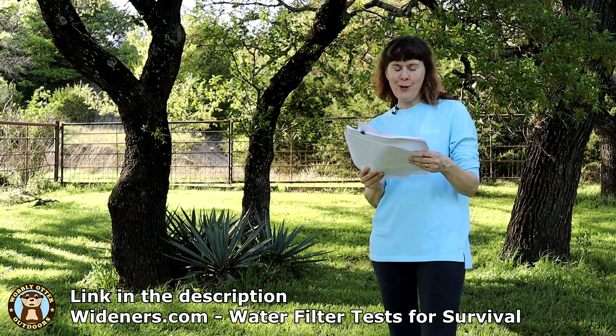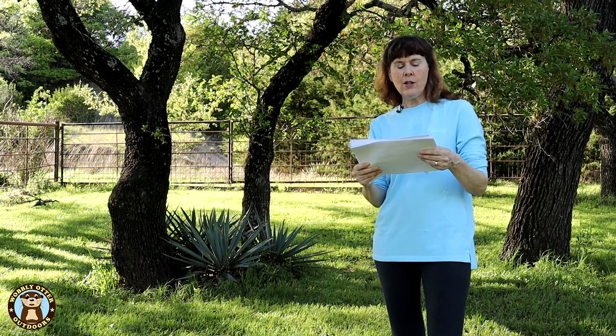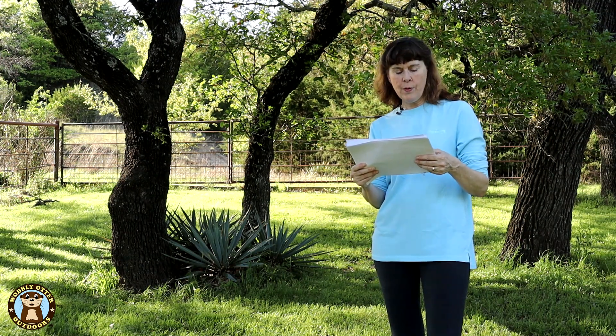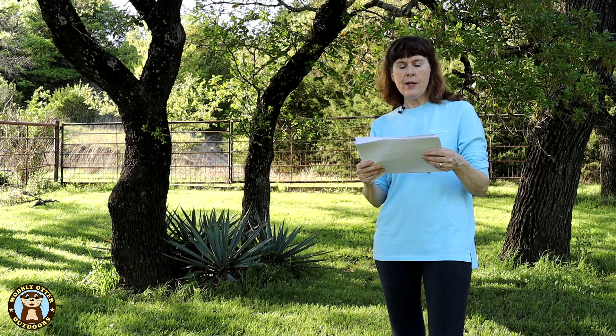That blog post is by Wideners Guns Ammo and Shooting blog. One of the filters that they tested was the Grail ultralight. In the test that Wideners had done, they looked at the bacterial removal, the virus removal, and the cyst removal. They compared what was advertised by the manufacturer as well as bacteria, virus, and cyst removal in their lab test.